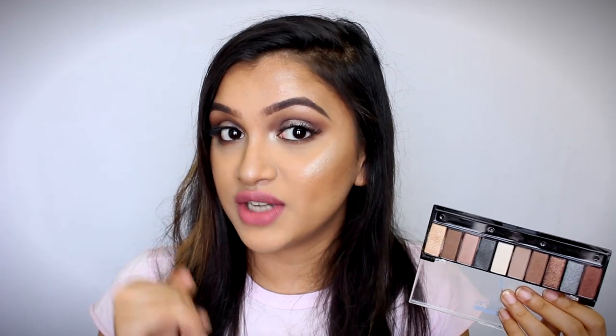You all can do so many looks with this palette like a smokey eye, a normal natural everyday look, something like a halo eye that I have done right now. In case you all want to see how I achieve this look and my thoughts on this palette, please keep watching.